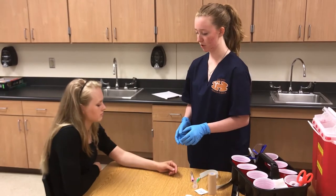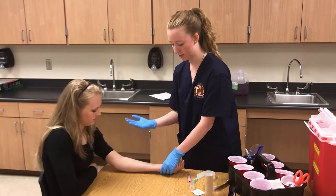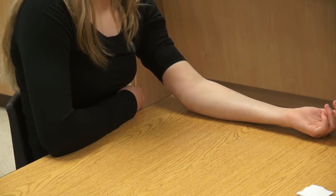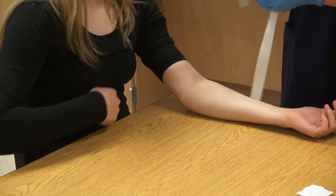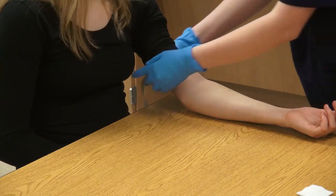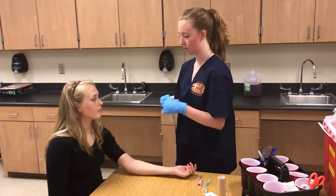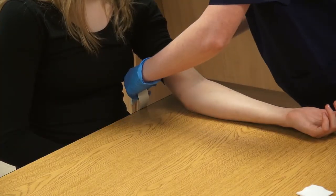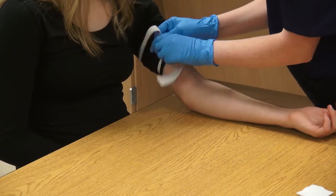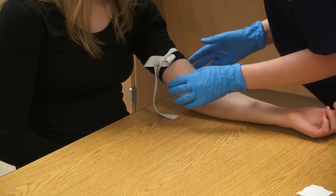Then ask the patient or move their hand to put their arm in a supine position with their vein facing up. Next, acquire your tourniquet and apply it. If the patient is wearing a long sleeve or has a latex allergy, you can put the tourniquet over their sleeve. Make sure to ask if the tourniquet is too tight. 'Is it too tight?' 'No.'